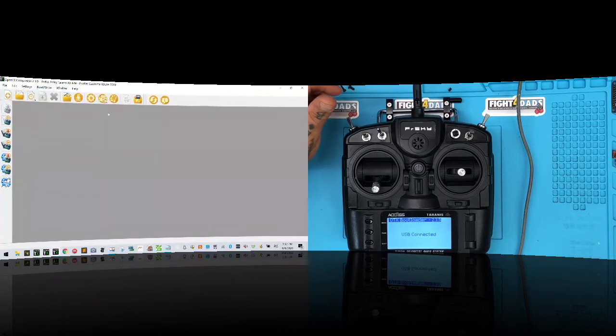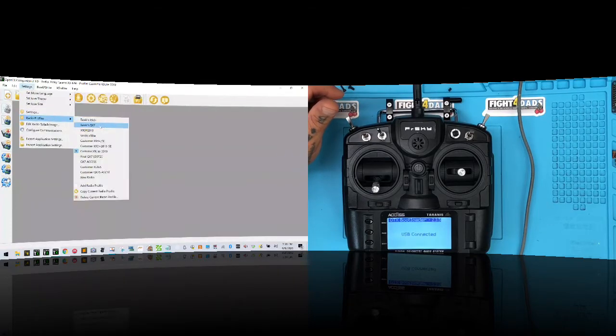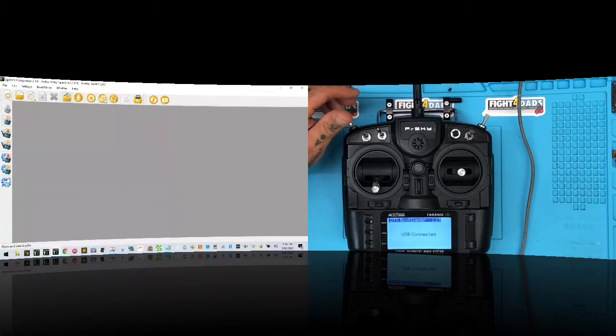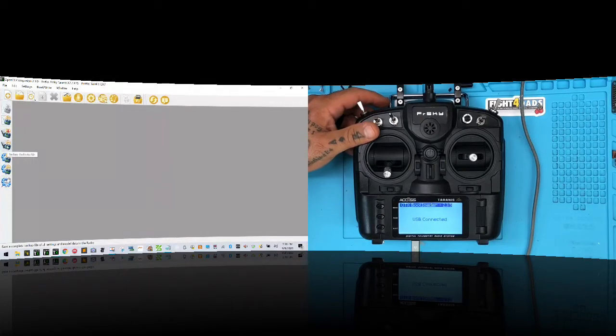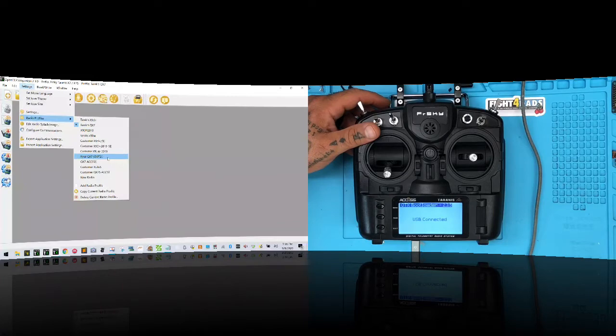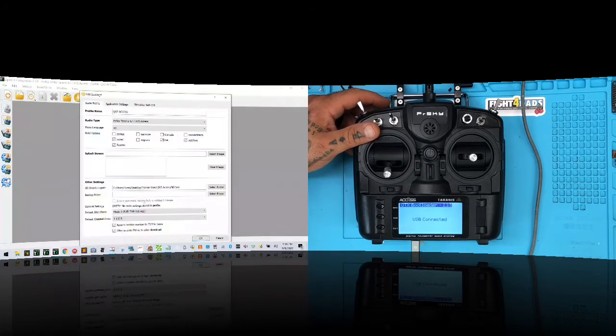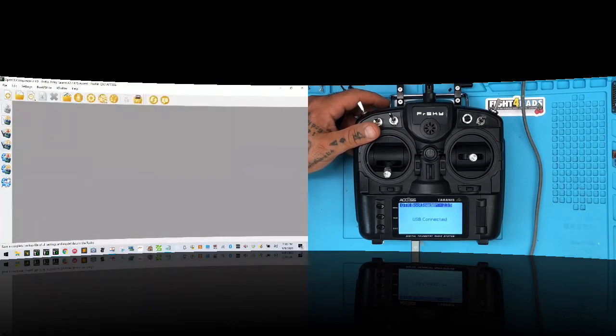I'm going to write the wrong firmware to this radio. I'm going to go to my radio profile settings, pick a QX7 profile. Then I'm going to actually write the firmware to the radio. We're going to say 'Update radio firmware' and write the 2.347 QX7 access firmware that's sitting in my folder.